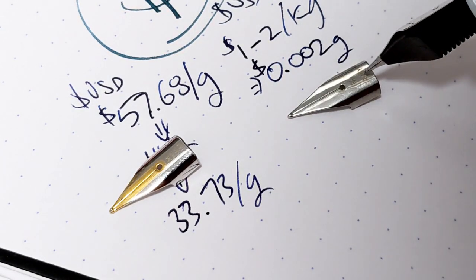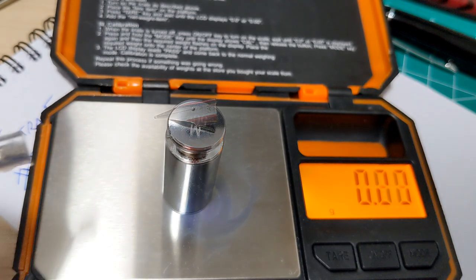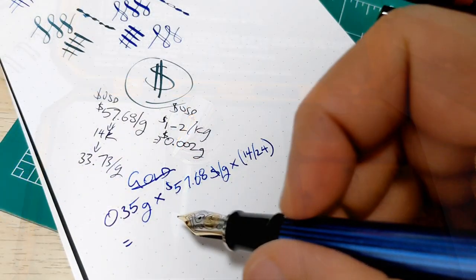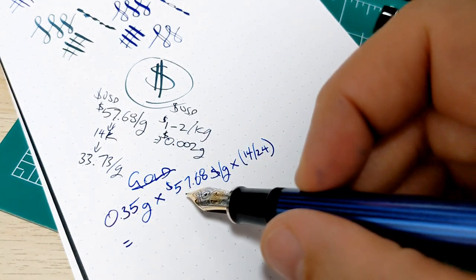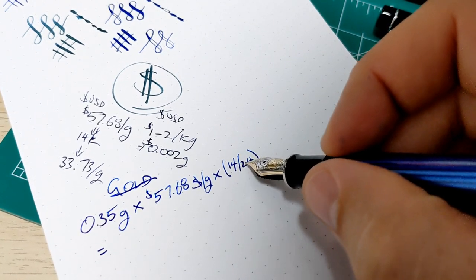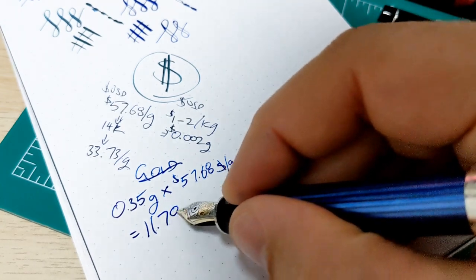If we bust out the scale, the steel nib weighs about 0.23 grams and the gold nib is about 0.35 grams. Working out the price of the gold in that nib: 0.35 grams times $57.68 per gram, then multiplied by 14/24 for the 14 karat gold portion. The gold alone in that nib, before we do anything else, is $11.78.